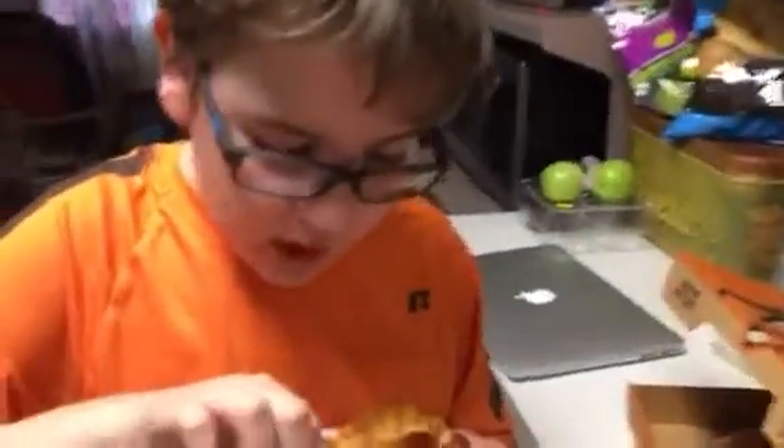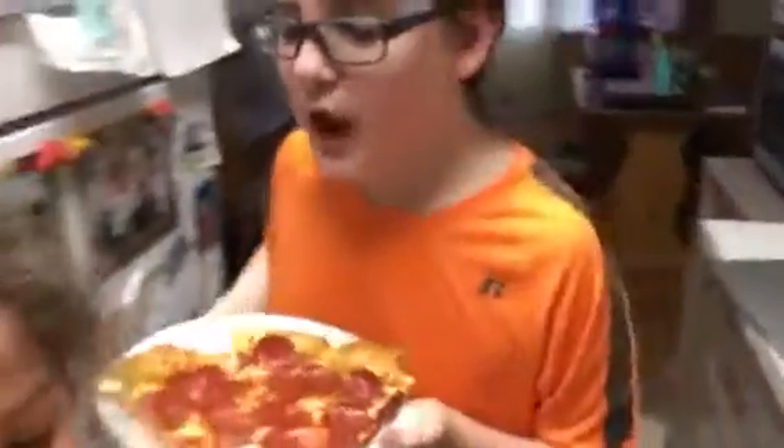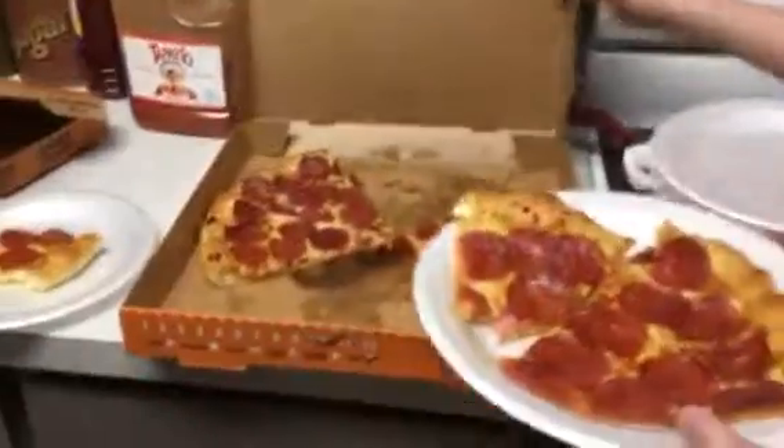Honest opinions — what do you think? I love it, I love it! A little salty though. What do you think? So good, so good! I'm gonna have to agree.